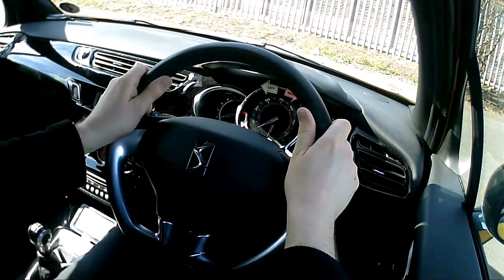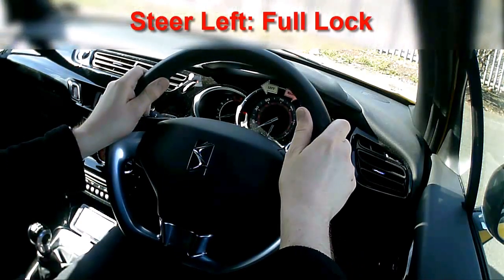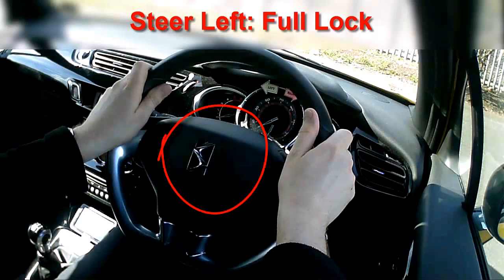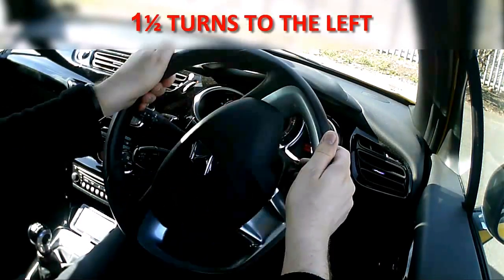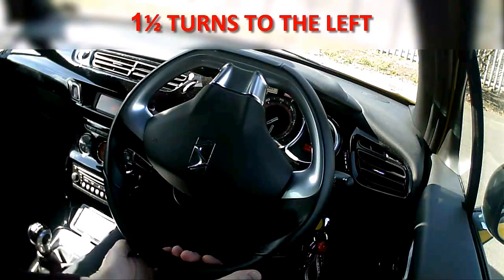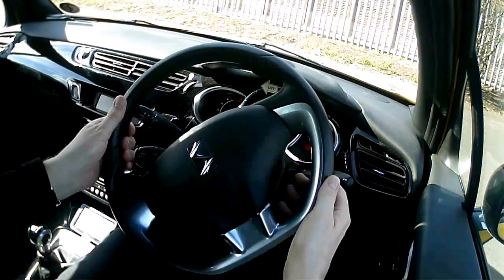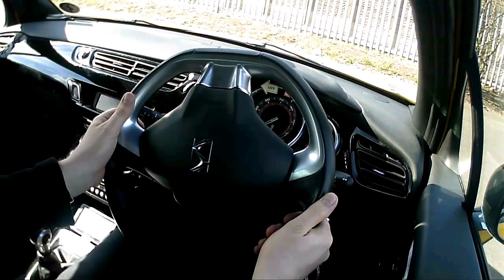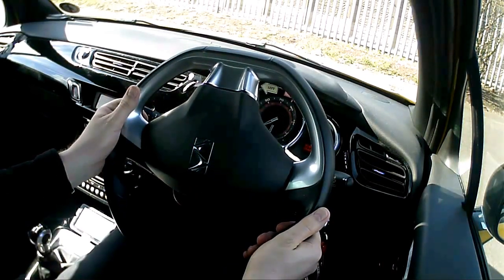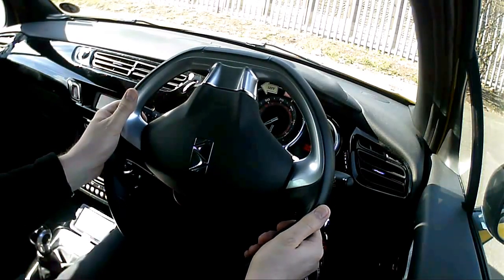I'm going to demonstrate what that looks like steering left. Instead of putting my right hand at the top, I'm going to start with the left hand at the top and pull down with my left, switch my grip at the bottom, push up with the right. Just as I did with the right turn, I'm switching my grip at the top and at the bottom, alternating which hand I'm pulling down with and which hand I'm pushing up with. So now I've just steered all the way to the left.